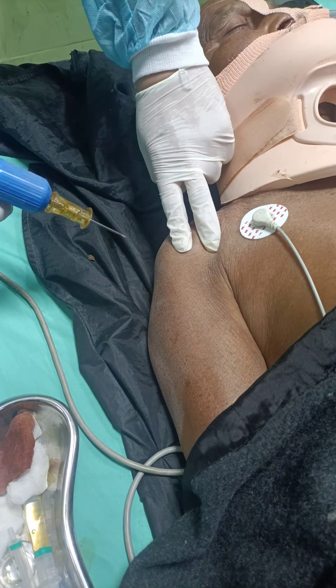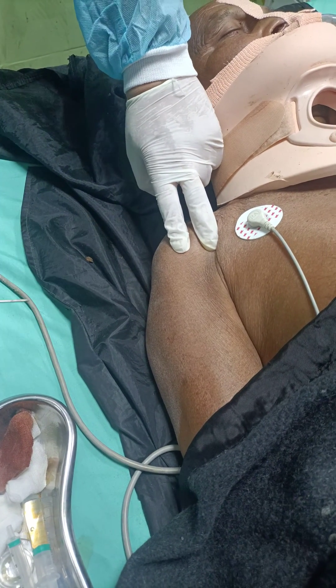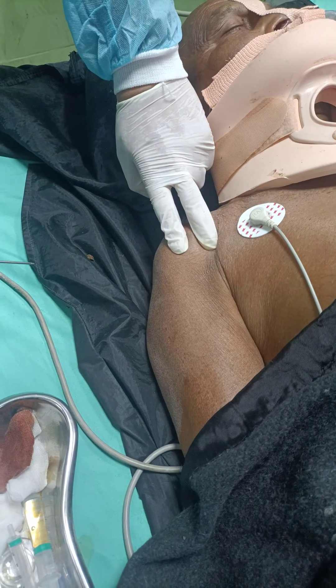Patient with difficult vascular access is going for humeral IO access using the two-finger technique.